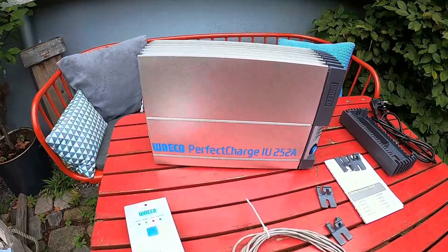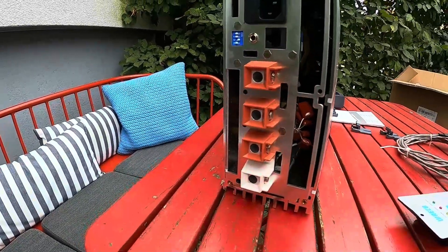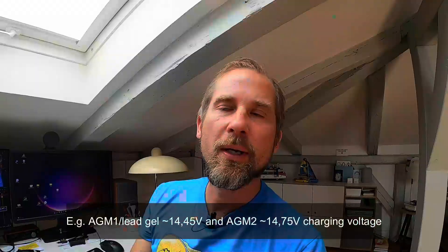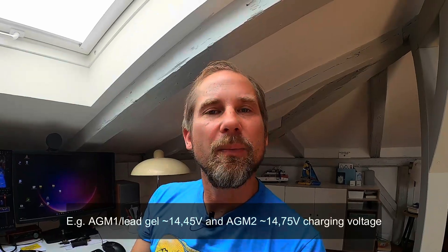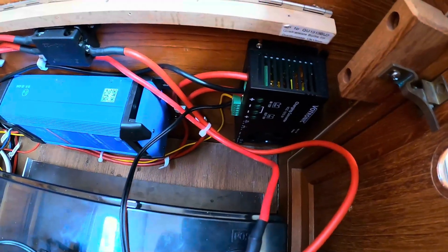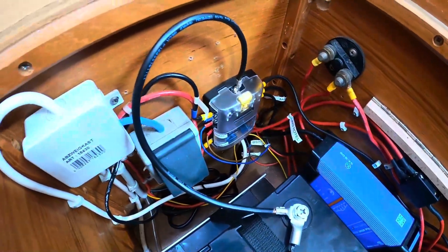Now let's talk about shore power — in our case 230 volts, maybe you have 110 volts. You could theoretically keep your old charging equipment. I had a charger for three independent batteries before, but it was not able to charge lithium — you could set it to AGM batteries, and you should take a look in your data sheet for what voltage to apply to your lithium battery. However, I wasn't happy with that approach, so I decided to change my charging equipment and went for a Victron Blue Smart Charger IP22, which is quite nice and also quite affordable.